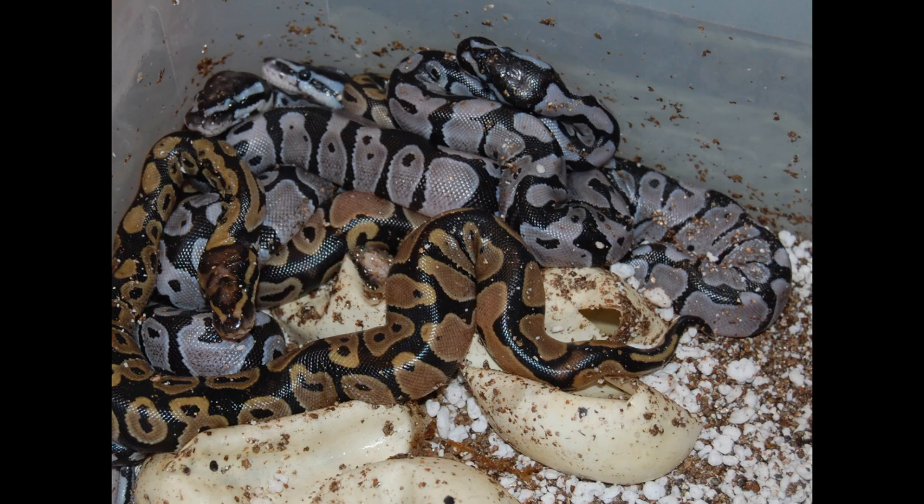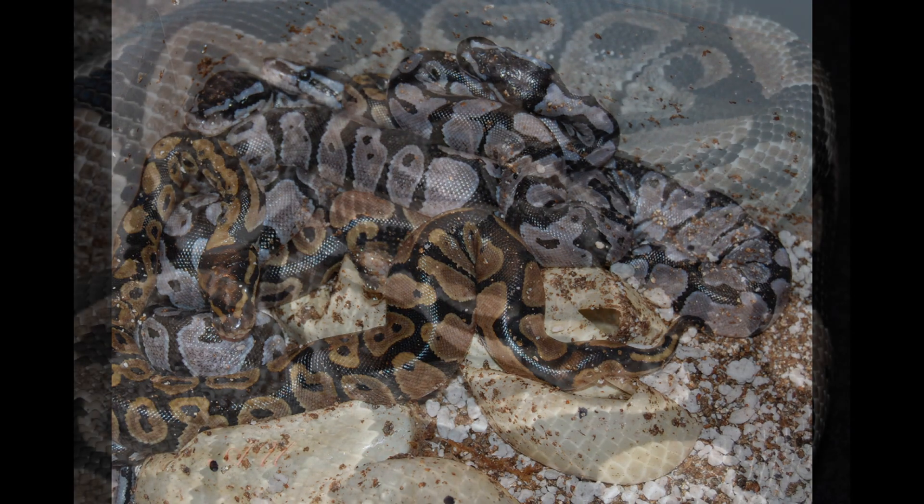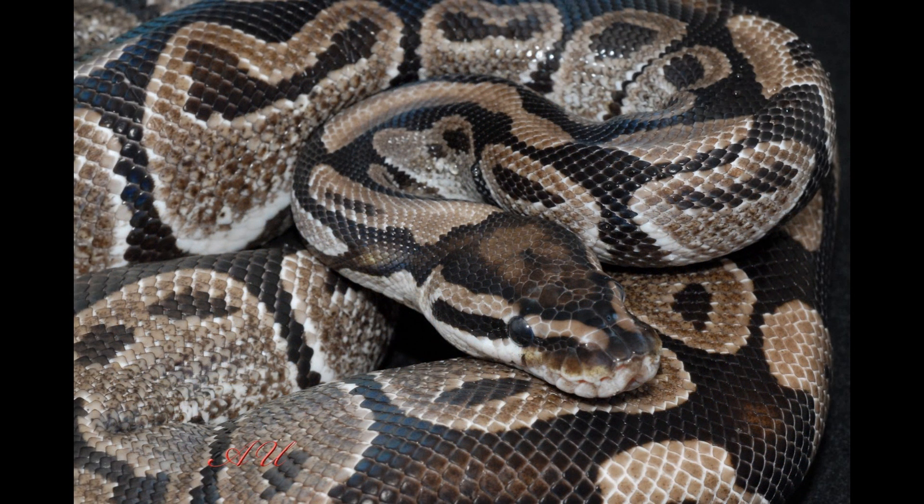Moving on — what we have here is one of the classic simple recessive morphs, and that's axanthic. Axanthic really just means it's missing yellow pigment. These things as babies look stunning — that silver and black is one of the most amazing colors I like to see in ball pythons. But as an adult, again, they just brown out and they almost look normal. This is where you'll see people get normal-looking adults and say, 'Well, it might be axanthic because look at how light it looks.' I like to buy my stuff from people I trust so I know exactly what I'm getting.